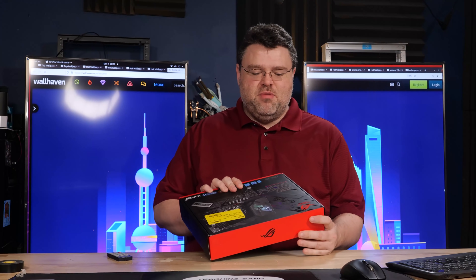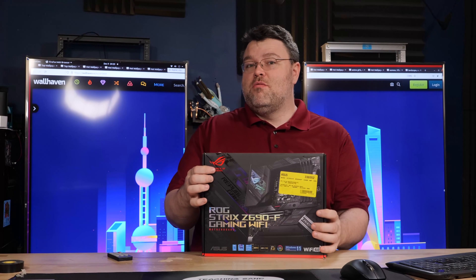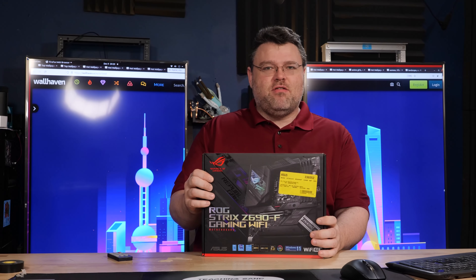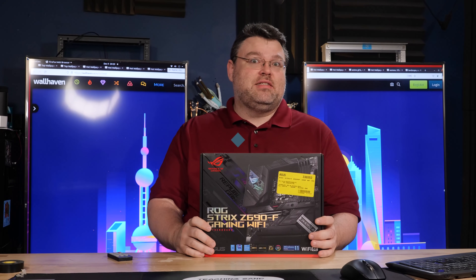Oh boy, it's Strix motherboard review time — the ROG Strix Z690F Gaming Wi-Fi. With bonus: why did they return it to Micro Center mini-game? Let's take a look.